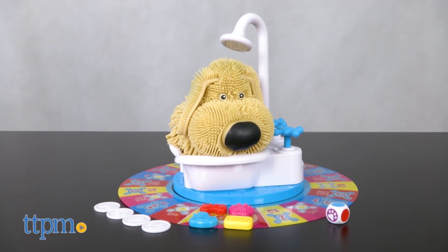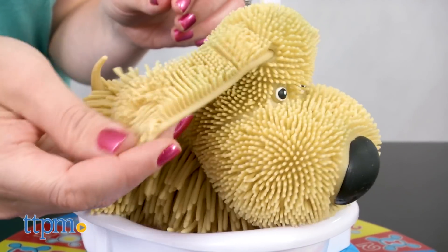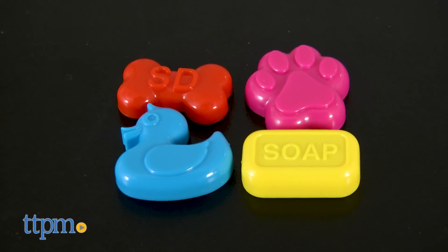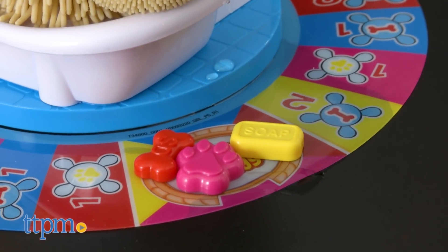The centerpiece of this silly game is an electronic dog with rubbery fur that's going to soak up water and shake it all around when you're least expecting it. The game is for two to four players ages four and up, and each player picks a game token that gets placed on the start space of the circular game board.